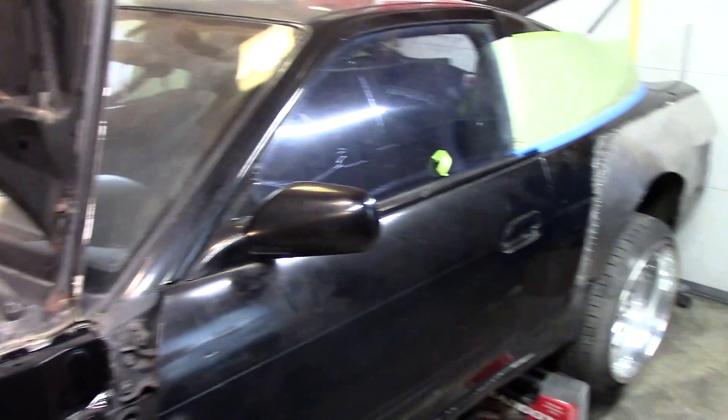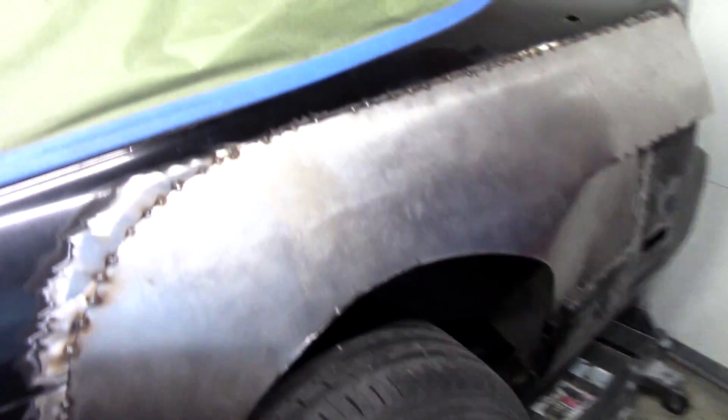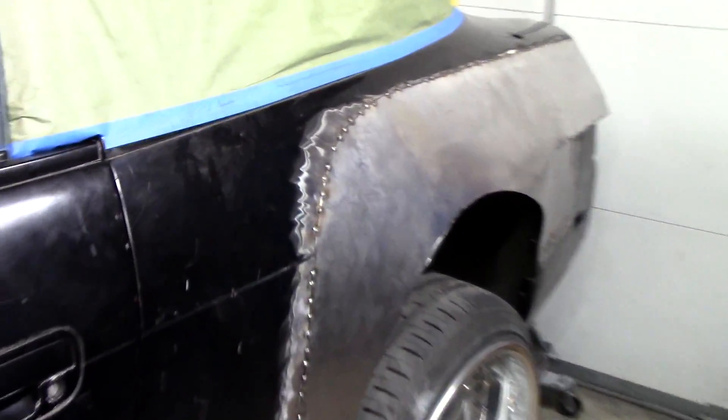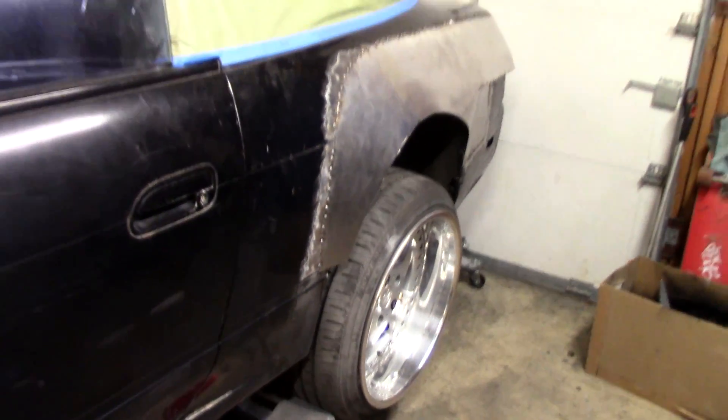What is going on guys, today we're gonna be doing some more work on the metal fenders we made for the 240. I'm planning on grinding all these tacks down, and dad's gonna come in with the hammer and dolly and do a little bit of work as well. Maybe if we get all that done I'll be able to lay down the first layer of Bondo. Let's do it.